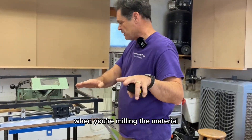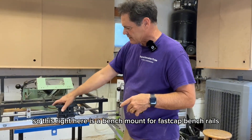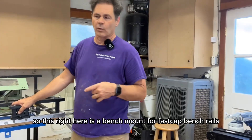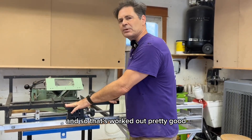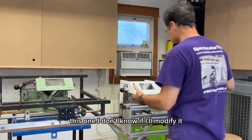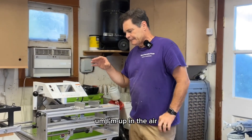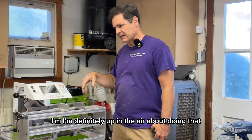When you're milling the material, you want it flat going straight in. This right here is a bench mount for Fast Cap fence rails, and that's worked out pretty good because I've always got the rails in my truck. This one, I don't know if I'll modify it — I'm definitely up in the air about doing that.